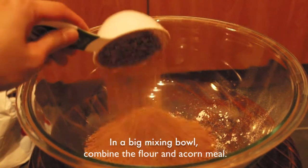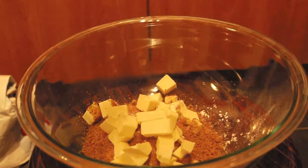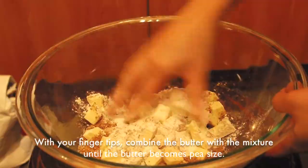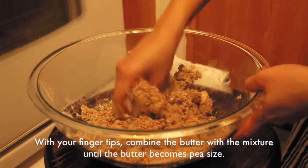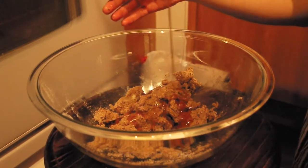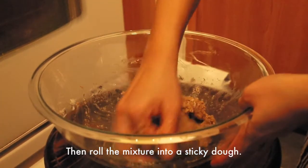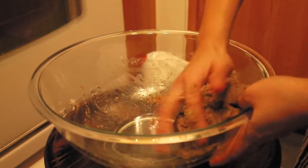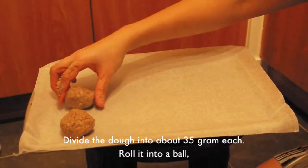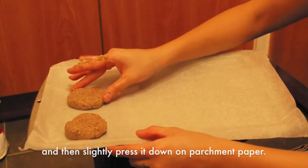In a big mixing bowl, combine the flour and the acorn meal, then add cold butter cubes and a pinch of salt. With your fingertips, combine the butter with the mixture until the butter becomes pea-sized. Add maple syrup, then roll the mixture into a sticky dough. Divide the dough into about 30 grams each, roll into a ball, and slightly press it down on parchment paper.